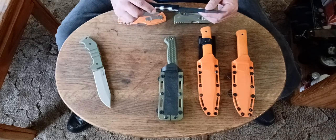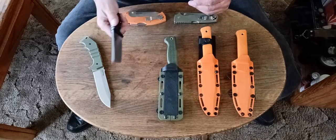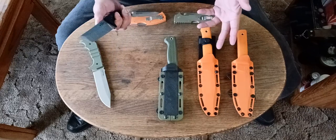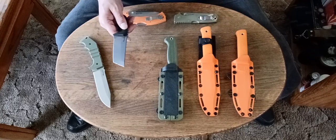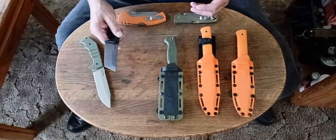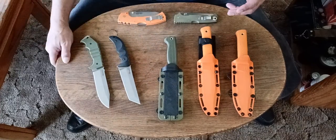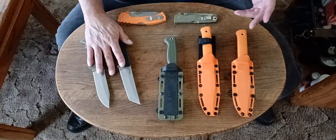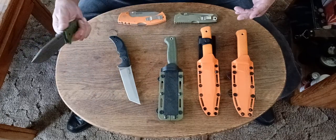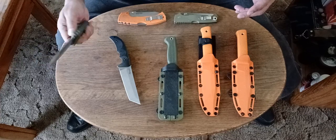Those steels rust very easily, but this one doesn't. I keep my knives clean — I oil them and clean them after I use them, so they've never really had a chance to rust. I've had these knives for about 5 or 6 years now, and they're excellent. Absolutely love them.